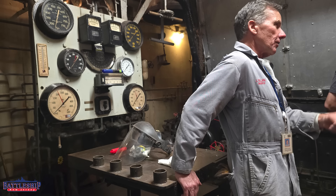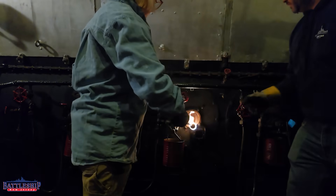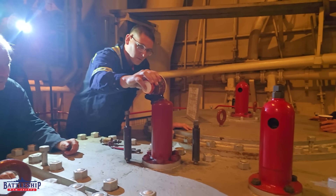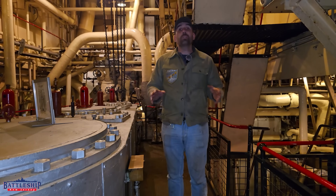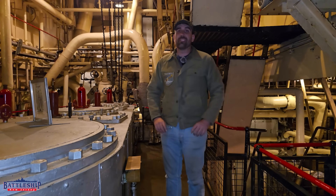There's an engineer who's responsible for the plant, there is a water tender who's between the boilers, and there's an oiler who's going around and oiling all the equipment — the auxiliaries, the mains — several times throughout the watch. So one person's entire job is just to go around and make sure everything is oiled.